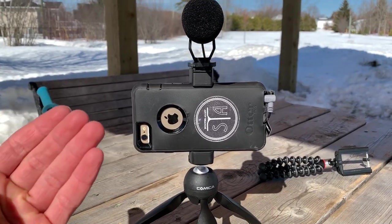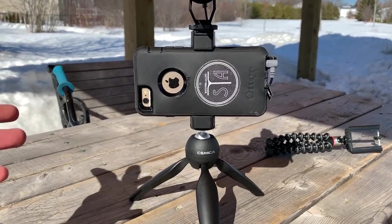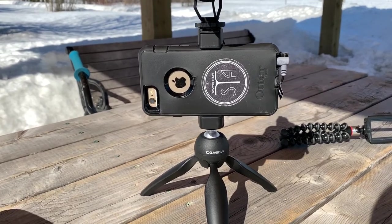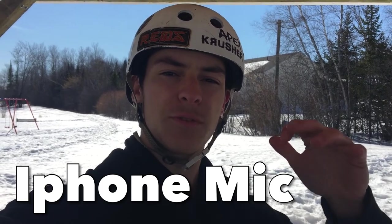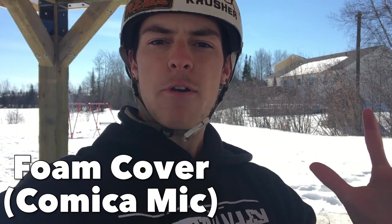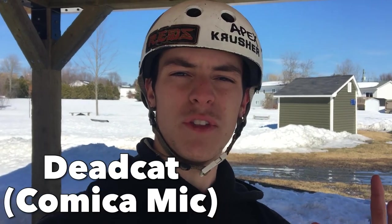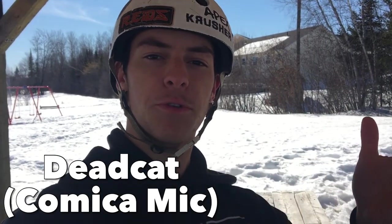As you can hear, there is some wind, so we'll actually be able to test the dead cat. The dead cat is not a magical item that can block all the wind — you'll obviously hear a bit of wind if it's quite intense, but it should definitely reduce most of it. Here's the test: facing the opposite direction of the wind, and now facing the direction of the wind — this is a review of the Comica mic kit.